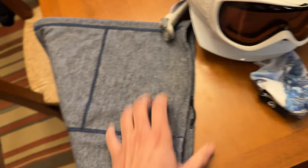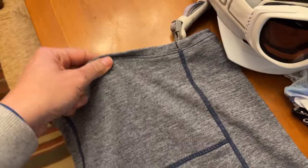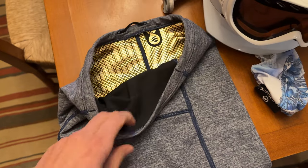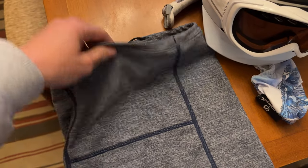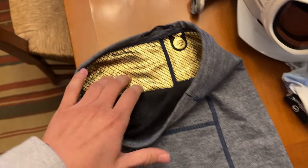This is something I got this season that I've used once so far. It's a neck gaiter — when it's really cold I can put it over my nose to protect my skin, and it has reflective material to keep me even warmer.